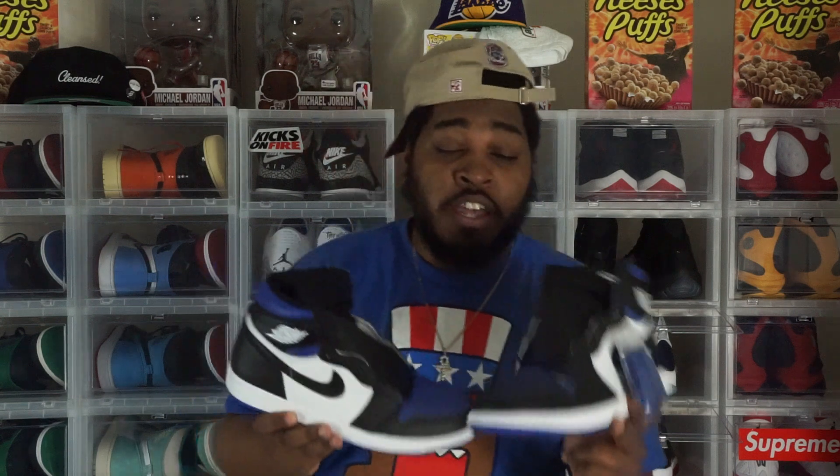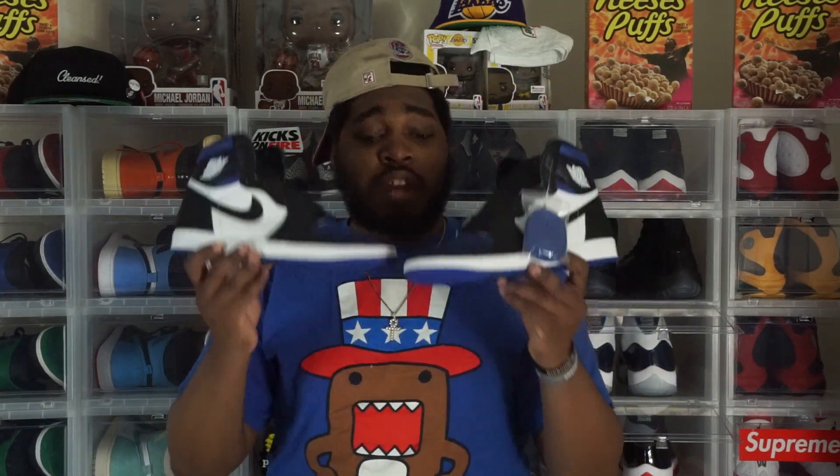Let me know in the comments section below — are the Game Royal Ones a cop for you? They come out this weekend, May 9th, retailing for $170. Let me know whether you're going to scoop these up, keep them, or try to resell them. This has been your friendly neighborhood sneaker man Goat Weezy. Make sure y'all hit that subscribe button and like button on your way out. Love, peace, and all this beef — put some chicken grease on that thing.